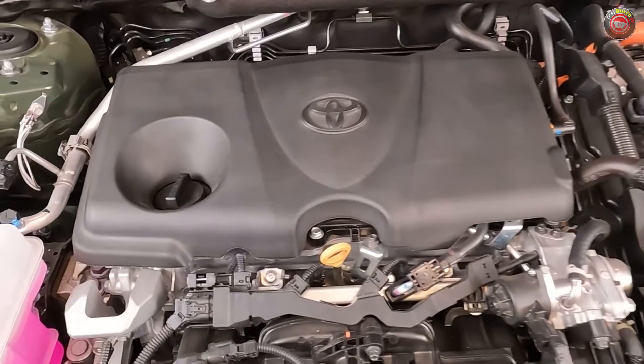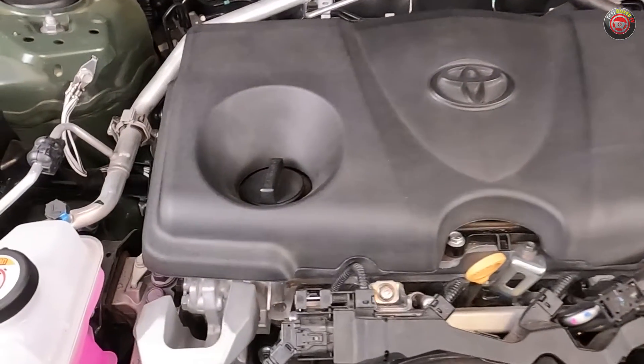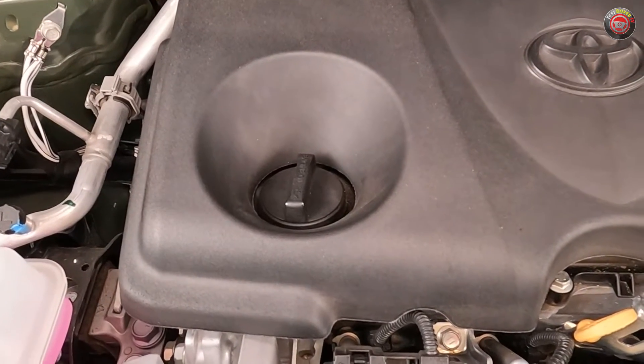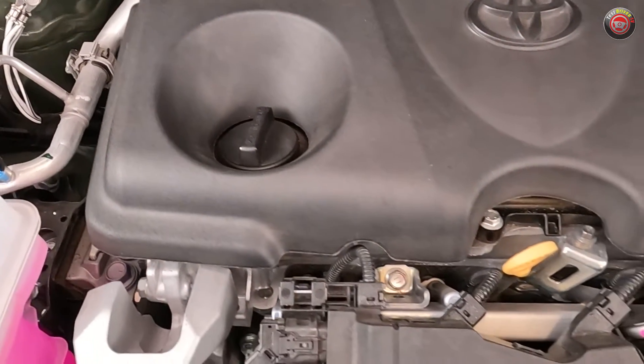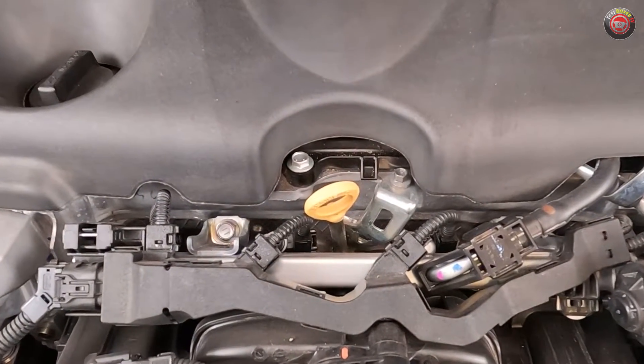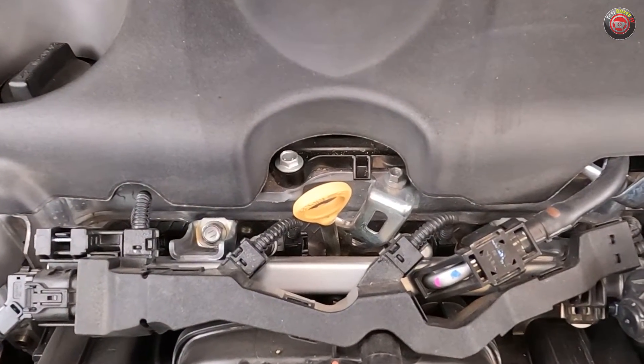The oil filler cap is located at the top of the engine valve cover. Checking the oil is done at the front center of the engine — the bright yellow dipstick is well visible. Both are accessible with the plastic engine sound cover on or off. The oil filter, however, must be accessed from below the vehicle.